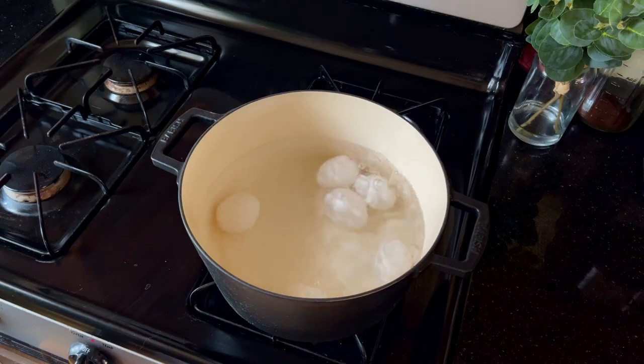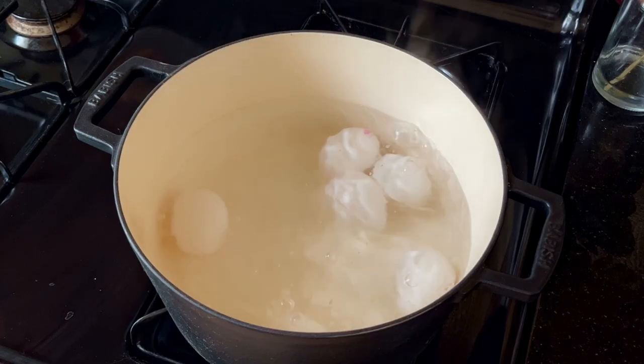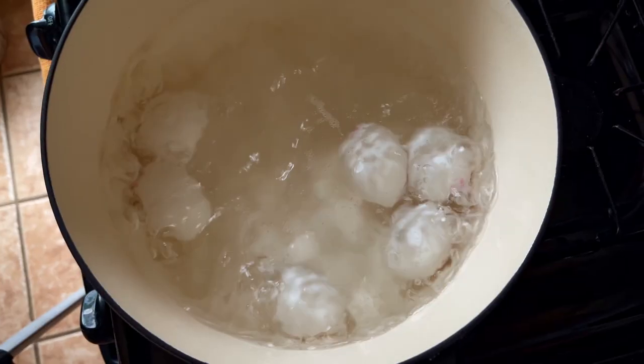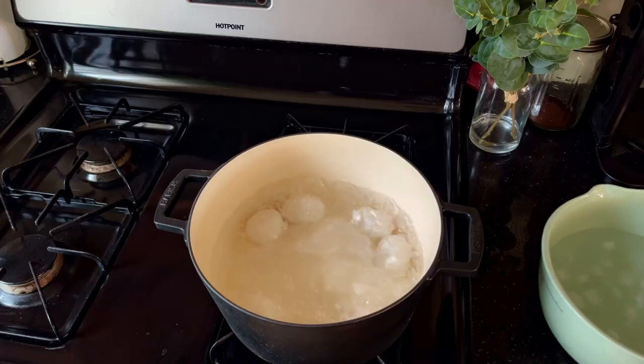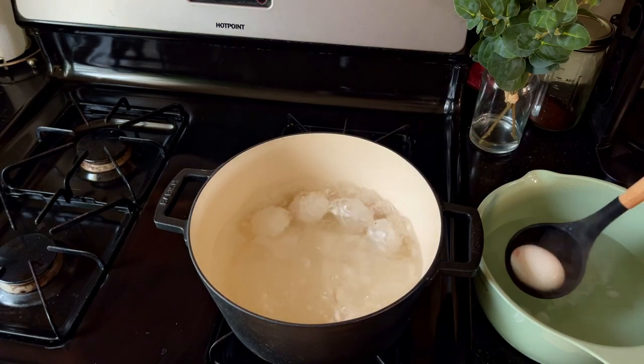For the most part, it's pretty easy. And once you have this process memorized, you can crank out deviled eggs very quickly, or just a simple hard-boiled egg as well. Once eight minutes have passed, we can remove the eggs from the heat and place them in an ice bath to stop the cooking and to make peeling the eggs a lot easier.